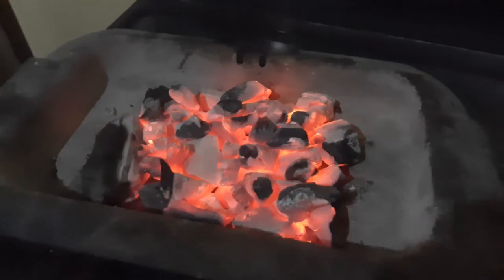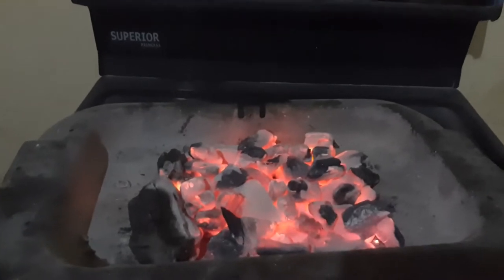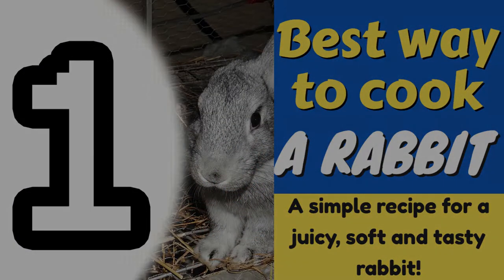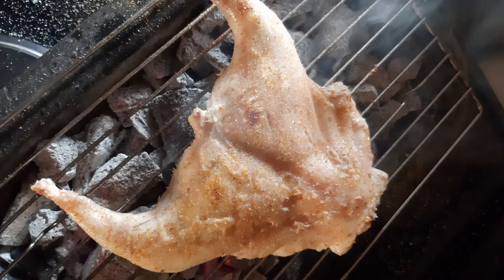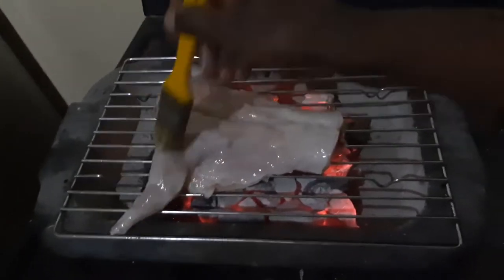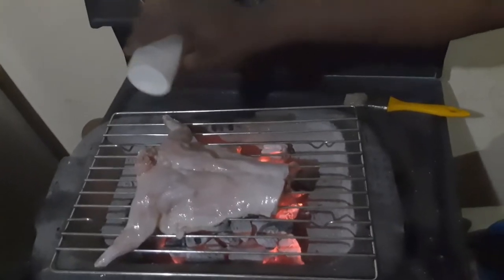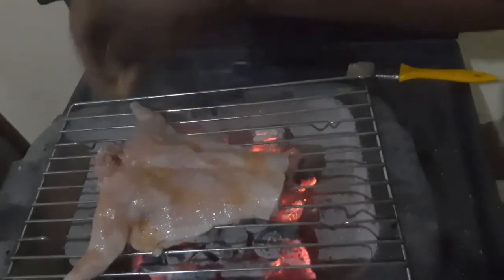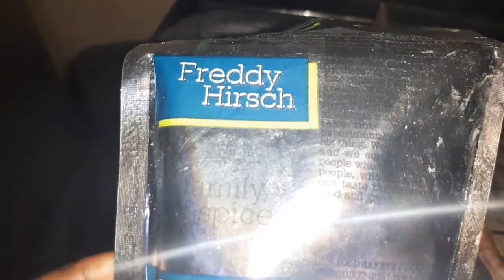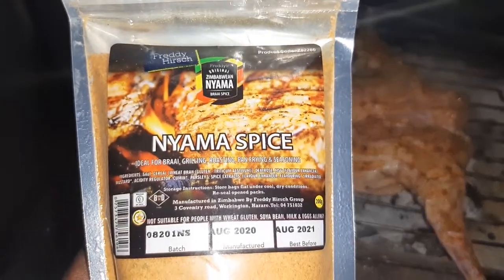Now that we have our charcoal ready, let's start cooking. It will take roughly 30 to 45 minutes to cook the meat, depending on how much charcoal we use and how hot it is. Step 1: Place the meat on the grill, either facing upwards or downwards — it's all the same. Use a kitchen brush to rub the upper side of the rabbit meat with vegetable cooking oil. Step 2: Season with salt and also with your favorite spice for roasting meat or braai spice. My favorite is Nyama spice, made by a South African company called Freddy Heschko. The spice is excellent for flame grilling fish, rabbit, chicken, or even pork.